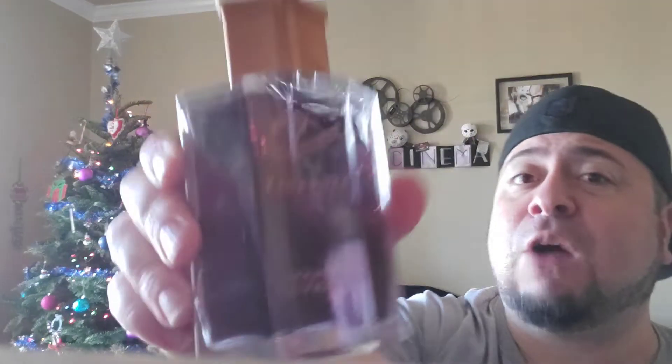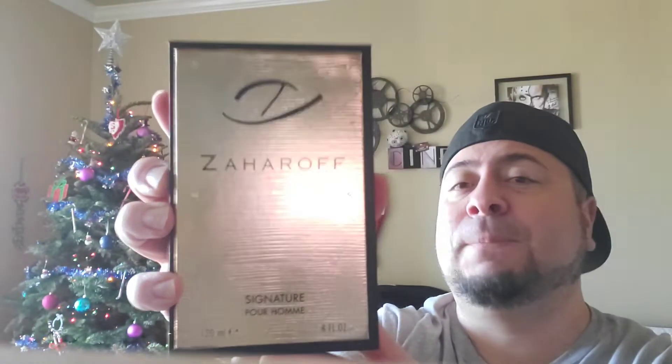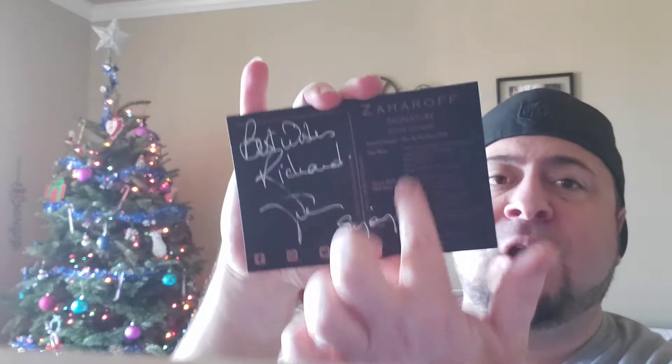Mr. Zaharath sent me out this bottle to review and I'm going to be doing two 10 ml decants of this from my juice. It is super awesome — you got this gold foil up on the box and he inscribed something here, which I'm not sure if he does for reviewers or every purchase. It says 'Richard, here's to building your empire.' I absolutely appreciate that. It comes with a card giving you the dimensions of the bottle, and on the back it gives you the note breakdown. He also inscribed 'Richard, best wishes to your channel.' So thank you so much.